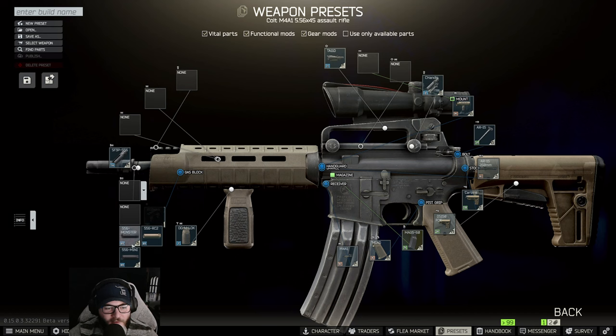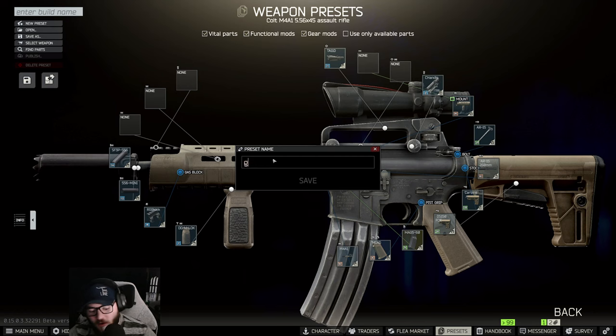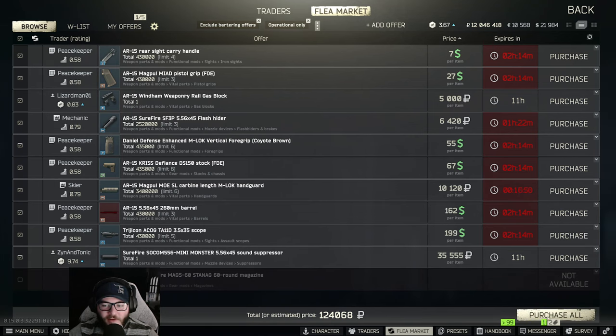That suppressor with the mini completes Gunsmith Part 7. Hit Assemble — you may need to buy some parts off the market. Hit X on Traders to check, and if it's not available on the market we'll look at trade options.